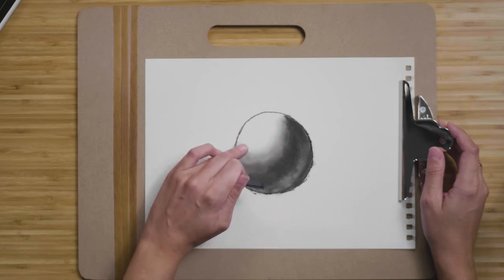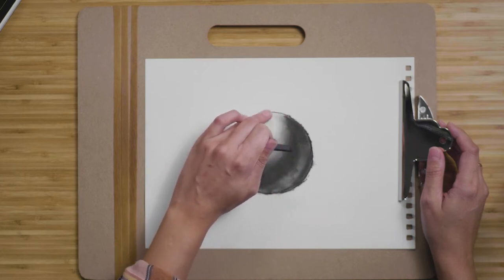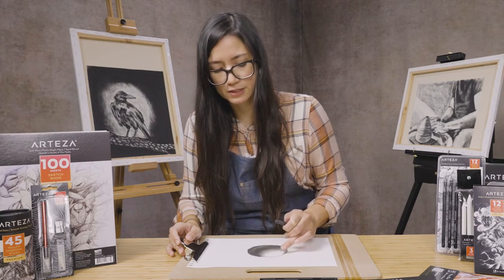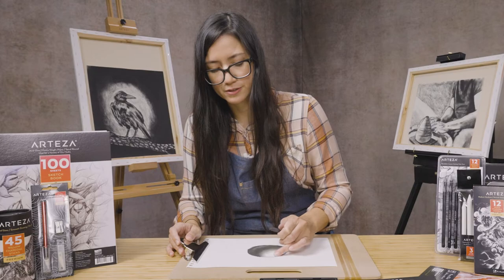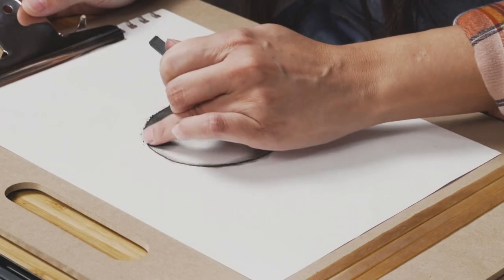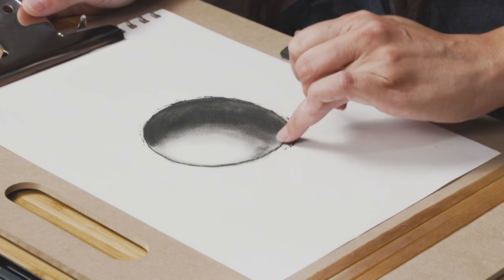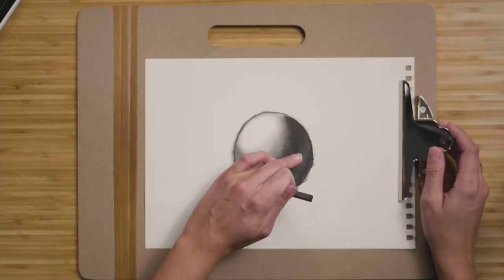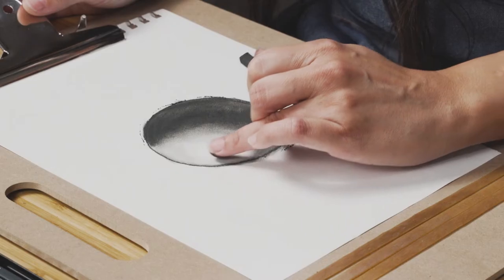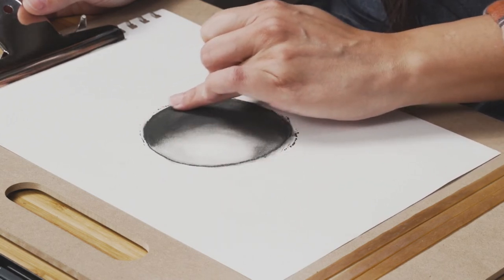We need to decide where that highlight is going to be. At this point, if you want to, you could be using a blending stick or a tortillion instead of your finger. And if you don't have that, you can even wrap up a tissue paper and use that. So here we have our core shadow, we have our mid-tones, and then we have our highlight right over here. Very, very simple. We want to leave that highlight just as it is.